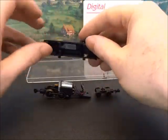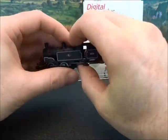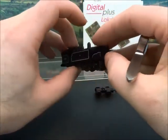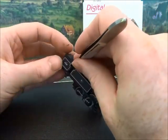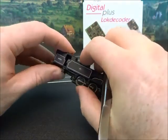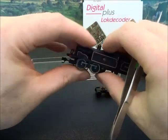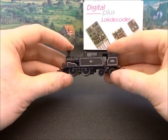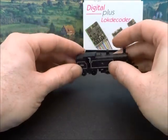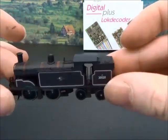The fun part of any conversion is repackaging it all back into the loco. We're all back together now. I don't think that's too obtrusive — the decoder is in the back there. At most viewing distances you're not going to notice it. The wiring just runs along the floor here. N-gauge — you know, not very often that you get this close.